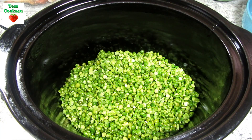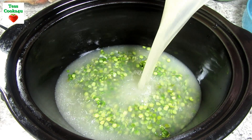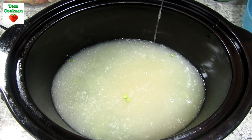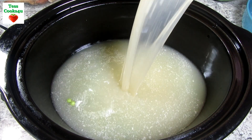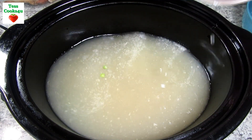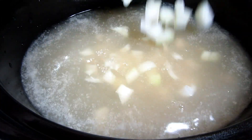Another great thing is that we are putting everything right into the crock pot. This is one bag of split peas that are rinsed and drained, and I'm adding them to my lightly sprayed crock pot. To that I'm adding six cups of homemade chicken broth — you can use canned or boxed, but make sure you choose a low sodium.